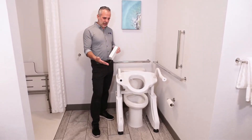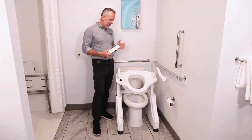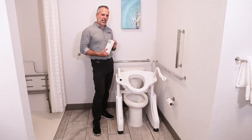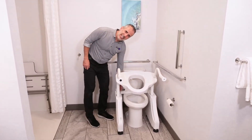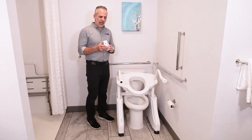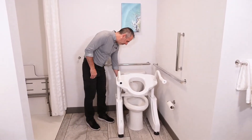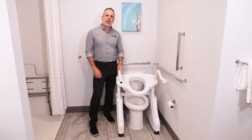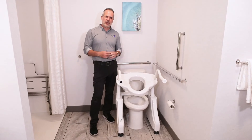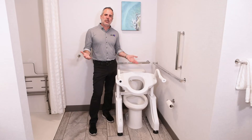Since the lift most of the time doesn't do any electrical work — it's just sitting here waiting to be used — the battery lasts a very long time. This battery will last you one month before you have to charge it. To charge it, you can take your battery out and bring it to the charger, or you can bring the charger to the lift and plug it into the back. If you have an outlet near your toilet lift, leave it plugged in all the time — like you would an iPad or a phone — it will stay charged and will work even when the power goes out.